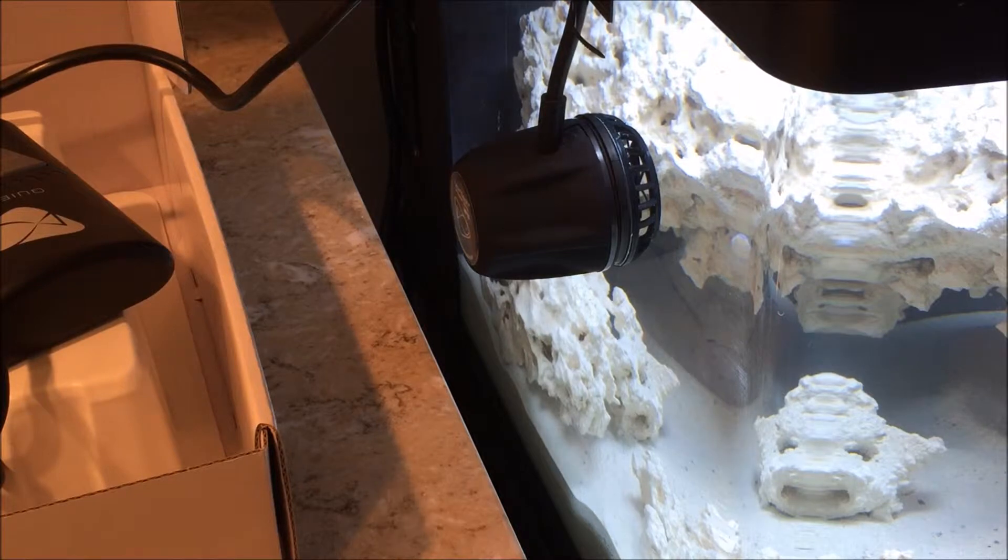Step seven: align pump. Plug the power supply into the driver. If the pump is not already in constant speed mode, press the mode button until the control dial is green. If there is vibration or excessive noise, carefully adjust the propeller housing wet side by moving it slightly left, right, up, or down until the noise or vibration is eliminated or minimized. Rotate the control dial clockwise and set it to maximum speed indicated by the blue LEDs. Then press the mode button to select the mode of your choice and turn the control dial to the desired flow rate.